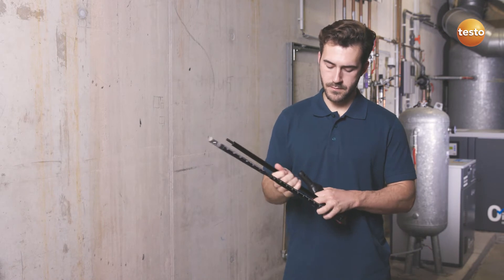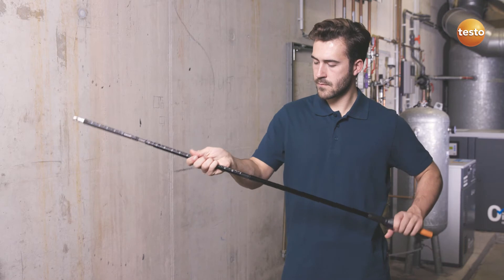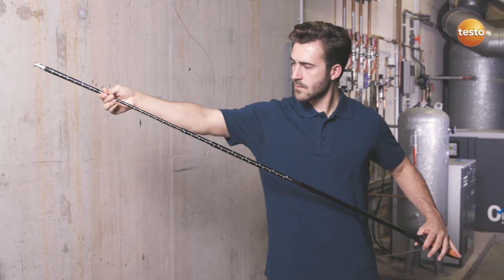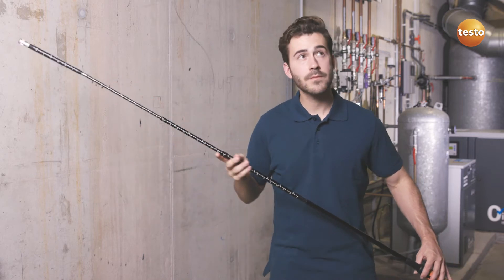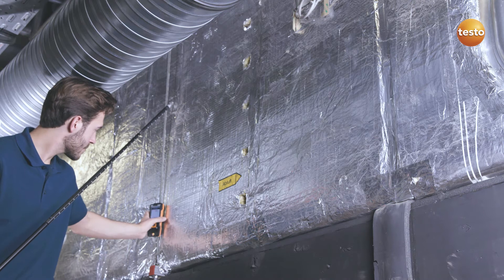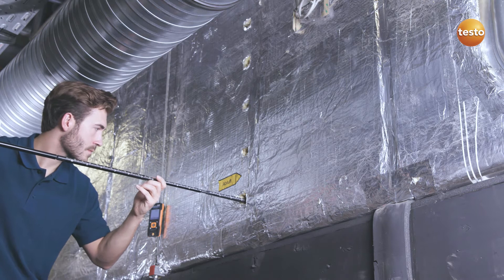For ducts with a larger cross-section, the telescope extension is used. This allows the air velocity probe to reach a length of up to six and a half feet. The Testo 440 can be easily attached using a magnet located on the back of the instrument, leaving you with both hands free to take your measurements.